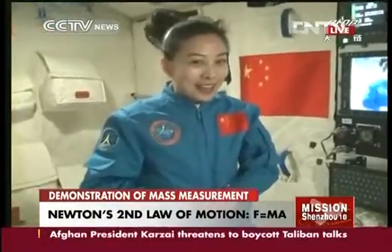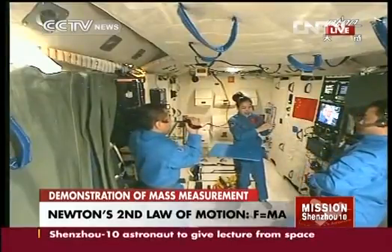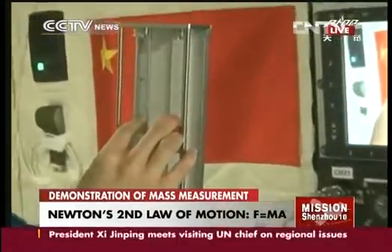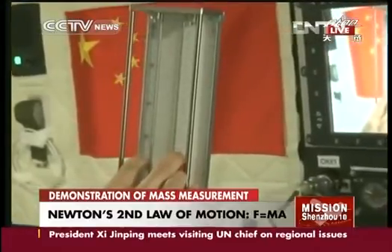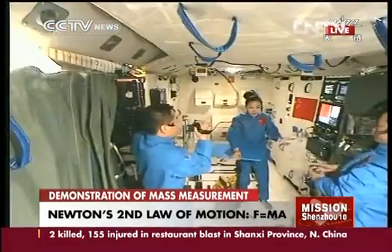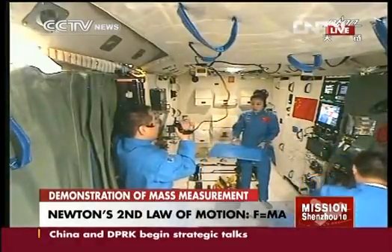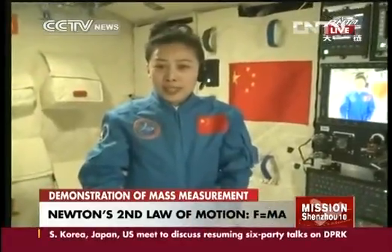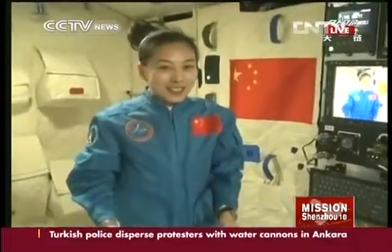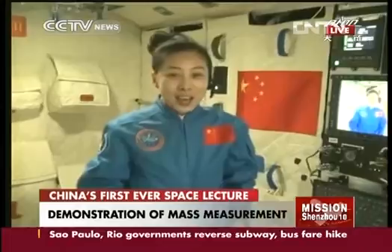Now you can see my operation — I can give you some hints. This is the spring I just showed you. I pull the two springs into the same position and then let them go. The vibration frequency is different for two objects, the same as if we do this experiment on Earth. According to this phenomenon, can we come up with other methods to measure mass? You can think about that.